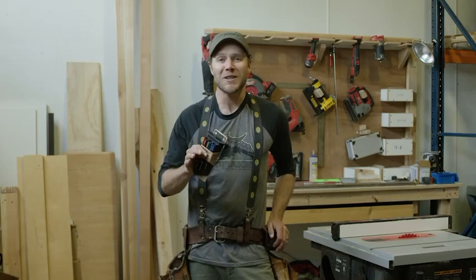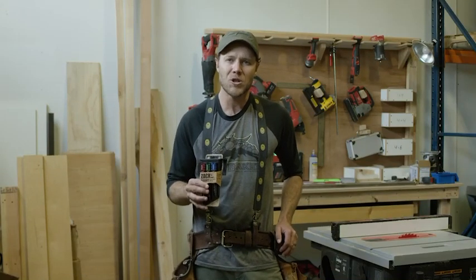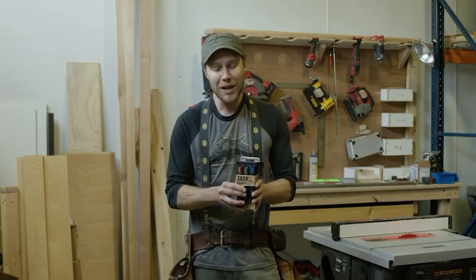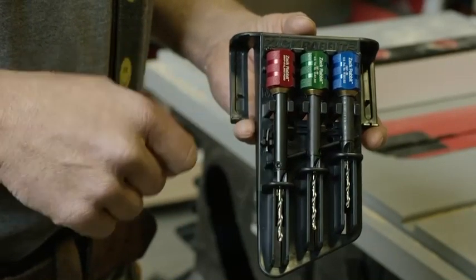Hi, I'm Zach, and if you're watching this, there's a chance that you have a Zachrabbit and you're about to build just about anything you want. But first, let me take a minute and run you through the features to make sure that you're using it as efficiently as possible. The Zachrabbit comes in three different sizes for the most common screw sizes: six, eight, and ten.